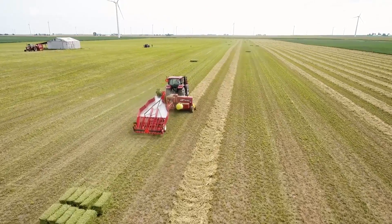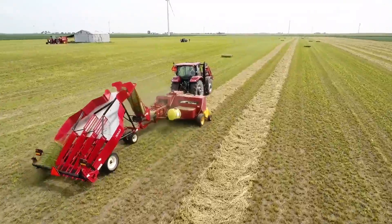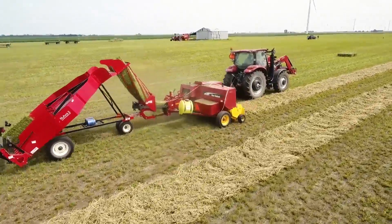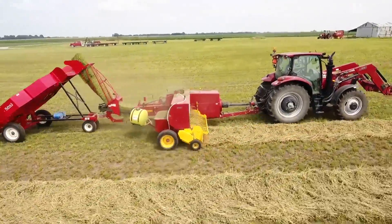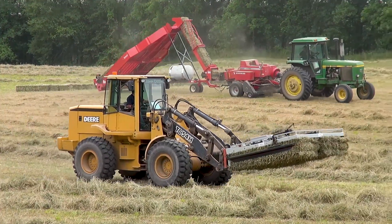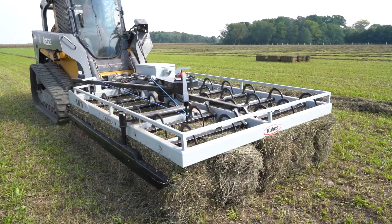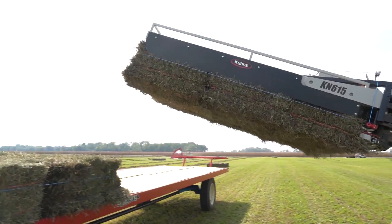Let's take a few minutes to explore how a Kuhn's accumulator and grabber can give you time back in your day by saving you hours of hard labor. Kuhn's accumulators and grabbers work together to form a bale handling system that eliminates the need for manual handling of your square bales.